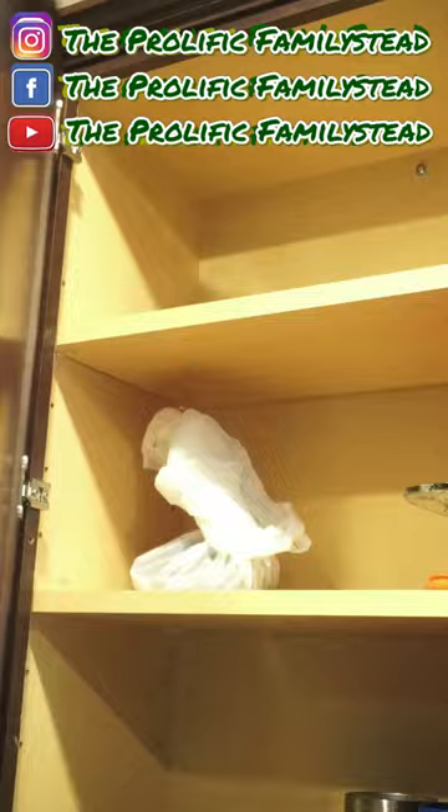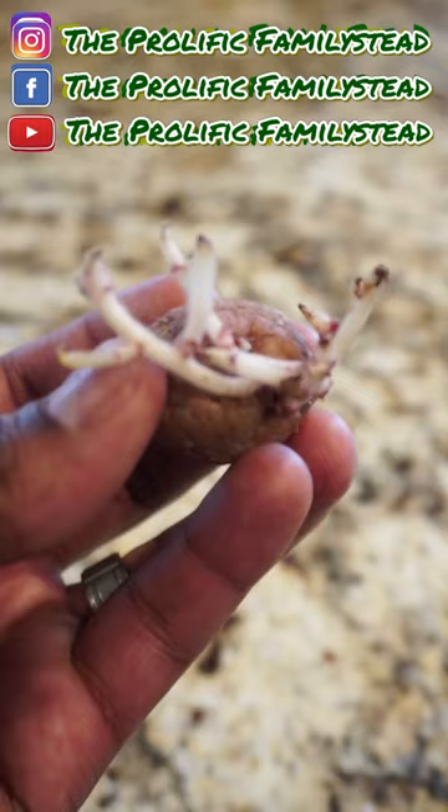Wait a couple weeks and they will look like this. This is a purple seed potato, and this is a red seed potato. You can cut these into multiple pieces to multiply your seed potato.